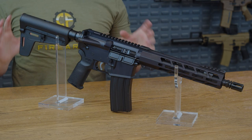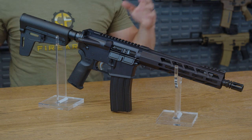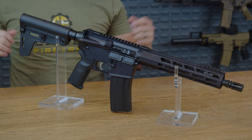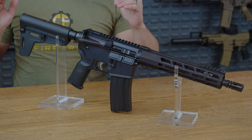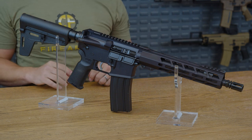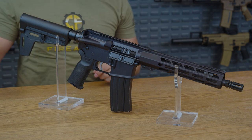This is the 10.5 inch barreled Anderson AR-15 pistol. It's a compact powerhouse that's as feisty as a chinchilla with a megaphone. If you're looking for an AR pistol to add to your collection, this one might be one to add to your shortlist. So without further ado, let's dive on in.